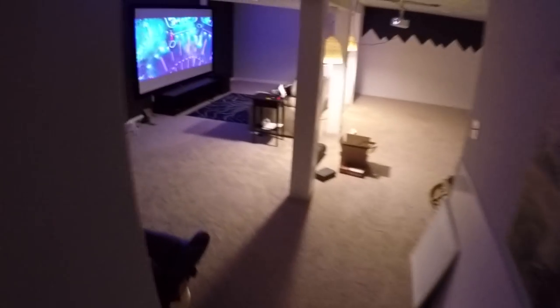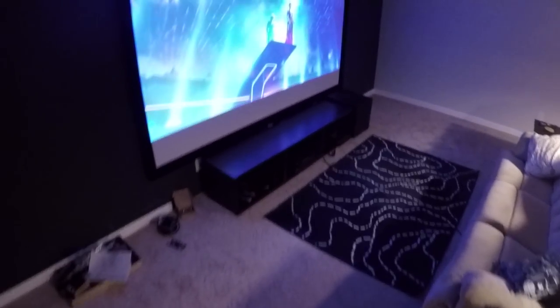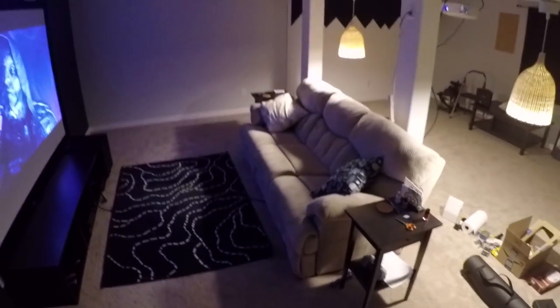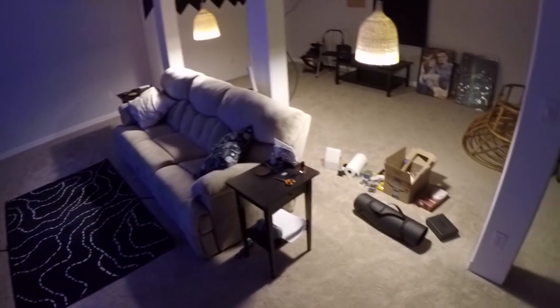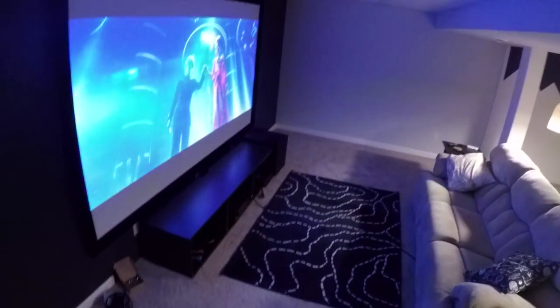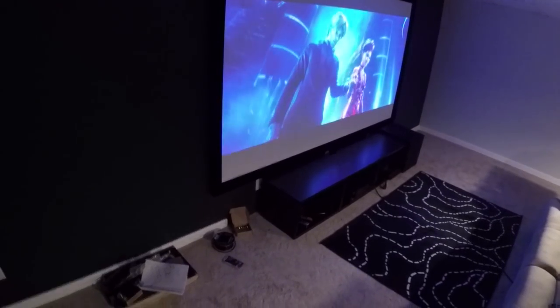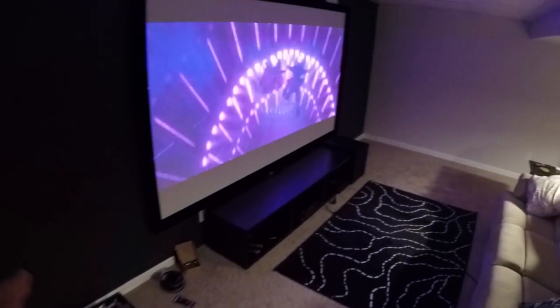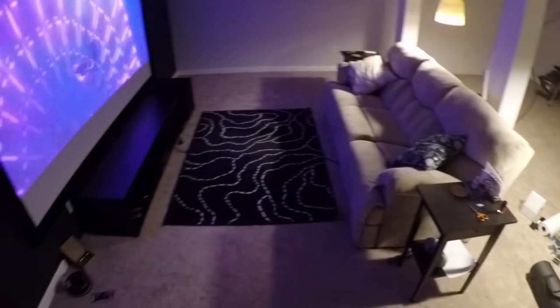I skipped a couple steps, but here's what the room's looking like now. I skipped them because my wife and I wanted to work on some parts together and I didn't want her to feel like she had to be on camera performing. Also I was getting tired and wanted to watch a movie. I'm going to show you some clips with the lights off because right now this is going to look a little washed out, but I'll walk you through how I've set up the room.